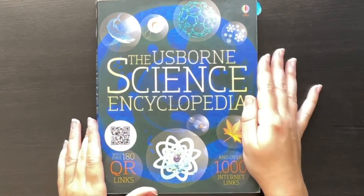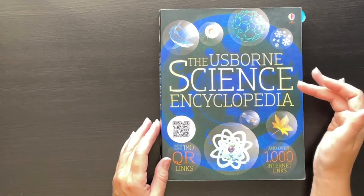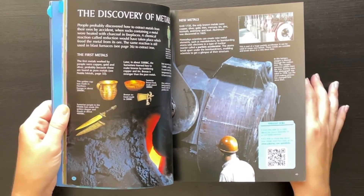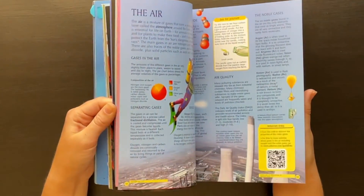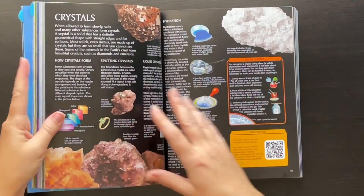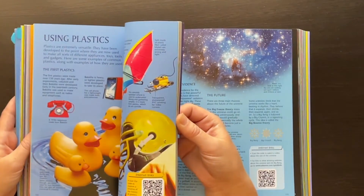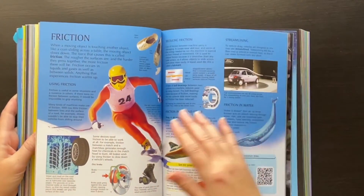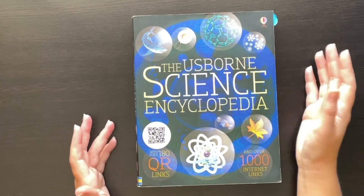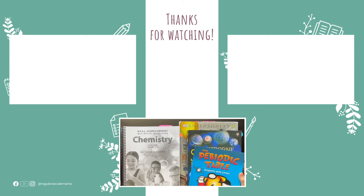And then of course we have the Usborne Science Encyclopedia — the internet-linked encyclopedia, similar to their history encyclopedia with internet links. I don't think this one goes into every element because it covers all of science, not just chemistry. There's tons of information in here, making it a really nice encyclopedia for elementary or middle school level. It doesn't go super deep into any one topic but it has a nice breadth of topics and interesting information on each. I got this early on in our homeschooling and we use it here and there as a supplement to our science. If you enjoyed this flip-through and review, be sure to head over to the playlist for more curriculum reviews. Thanks for watching!